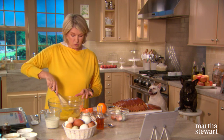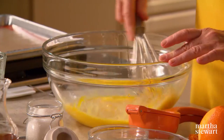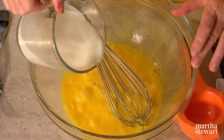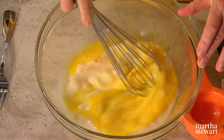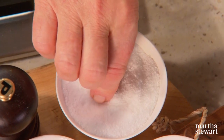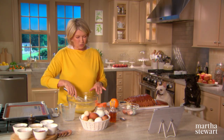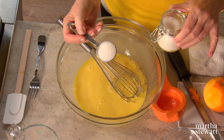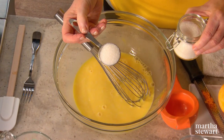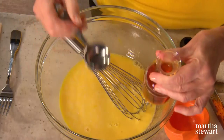One and a quarter cups of whole milk — you can use heavy cream or half and half. Mom used to use whatever was in the kitchen. And very important, the flavoring: a big pinch of kosher salt, one tablespoon of sanding sugar. I'm using sanding sugar because it's a little bit sparkly and a larger grain than regular granulated sugar, but you can use regular sugar. And two and a half tablespoons of orange-flavored liqueur.